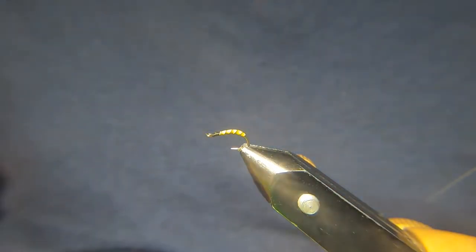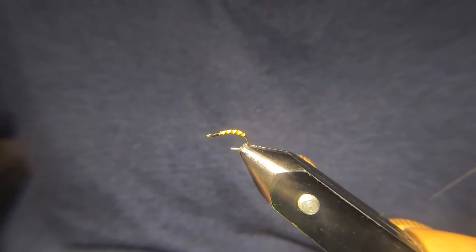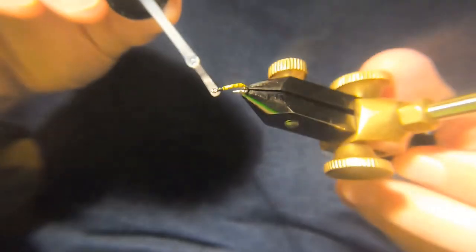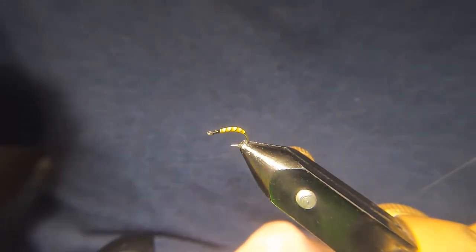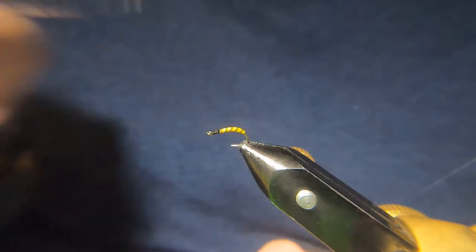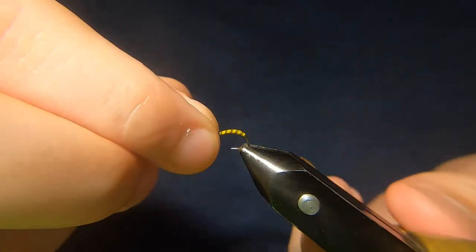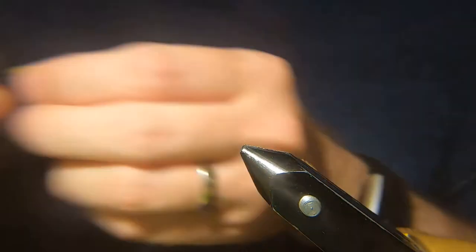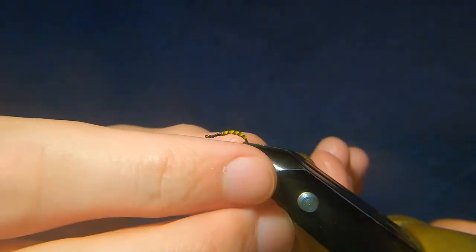Now I give it a wee coat of varnish just to protect the body — doesn't need to be a lot, just a wee coat. I've found it's better to put this on with a brush. When you use a dubbing needle and run it along, it can sometimes take the colour off a wee bit — I think the varnish breaks it down. I've got one I made earlier, varnished and dried. The colour is Picric, basically a yellow.